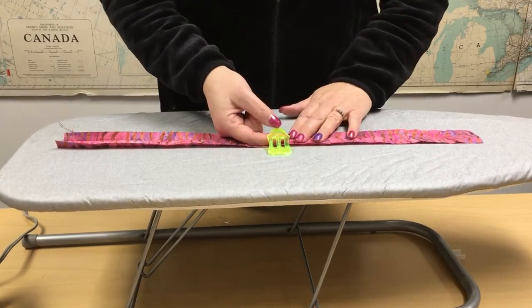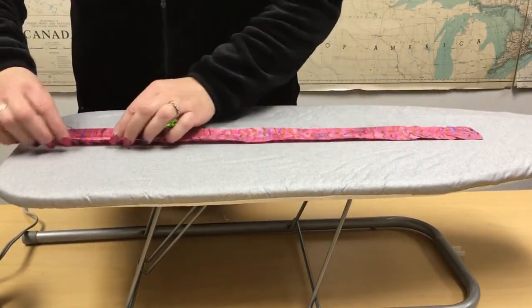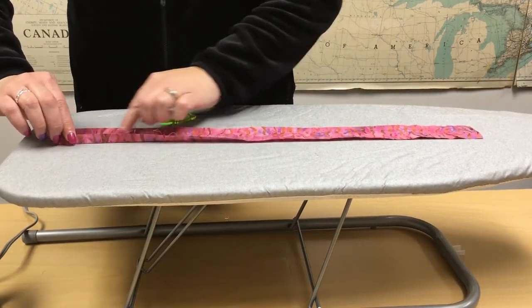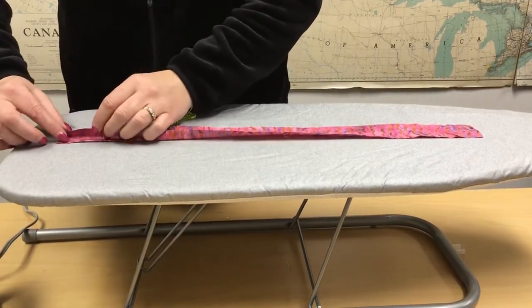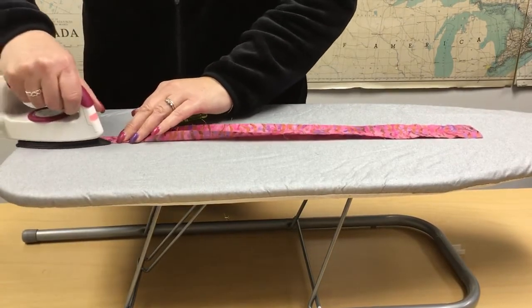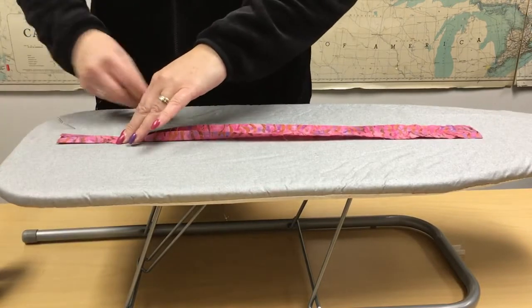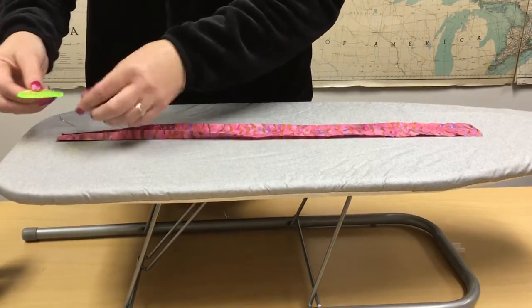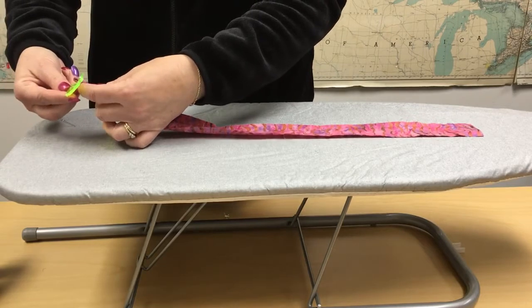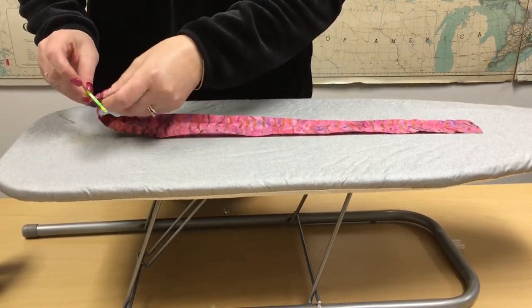So we are going to use this one, and what you do to start with is you fold in just to the middle part here — that one edge and the other edge. Give it a quick little press like this just to hold it in place, and then you want to take your sasher and you want to have it go from under to over and then from over to under.